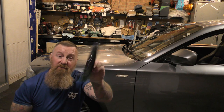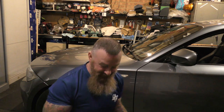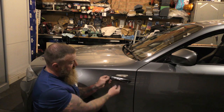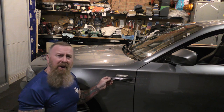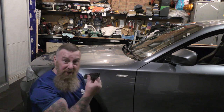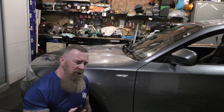Nicely boxed and bagged, you have side repeaters — they're marked up left and right, which is handy. This will be the left side. We'll take the protective strip off after fitting, but these are LED so they're going to be bright. These little orange 501 bulbs are okay, but you're going to notice the difference with these.